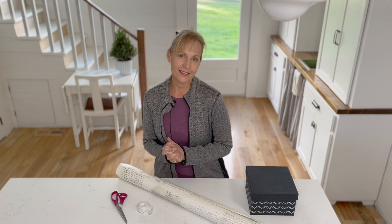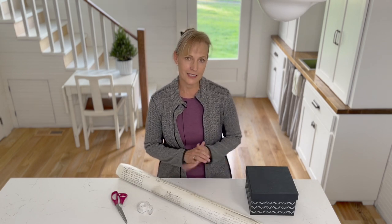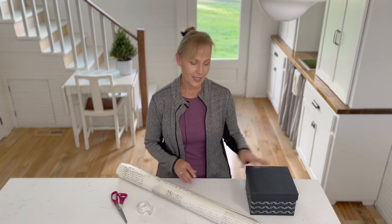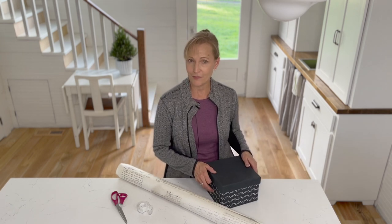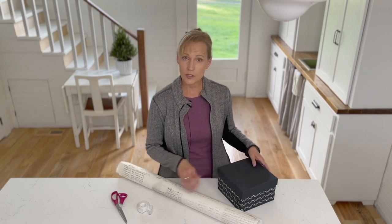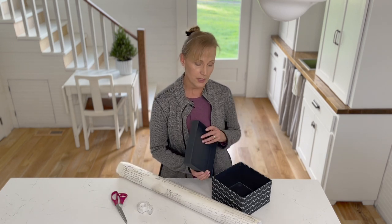Hey there, it's Jamie from An Oregon Cottage and today I'm bringing you one of my most popular holiday DIYs on the website — how to wrap a box with a lid. It doesn't sound very fancy, but it is a great way to reuse really sturdy boxes and to keep paper that you love, because once you wrap a box with a lid you can reuse it over and over.